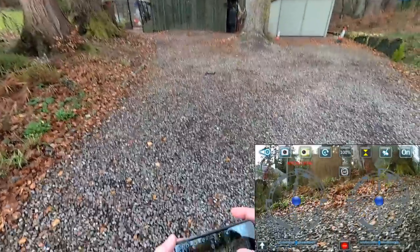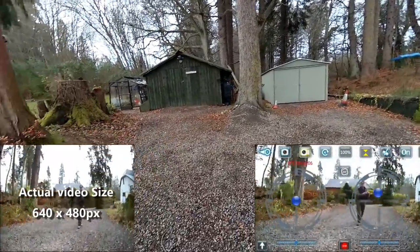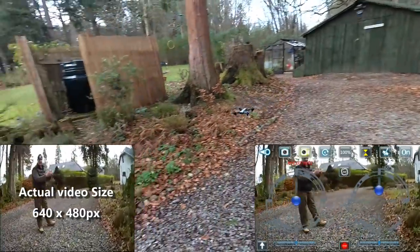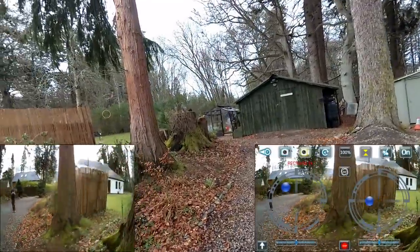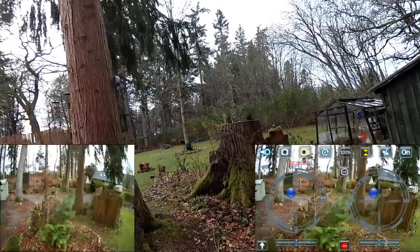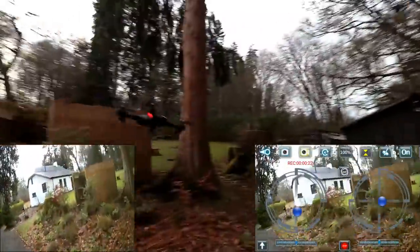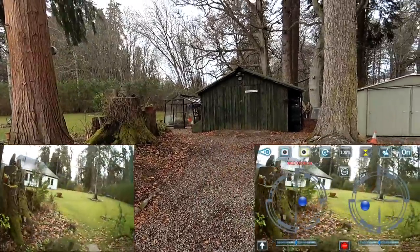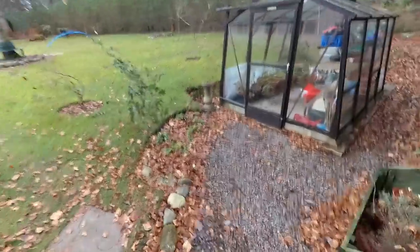I haven't started the video — let's start that. You can see it popping up and down there — that's the altitude hold really struggling in the wind. It really is a windy day. I don't think I'm going to be able to control it — I don't think it's got enough power to fight the wind. It's not that strong a breeze, but it's a big area and it's a lightweight quad, so these things do happen.